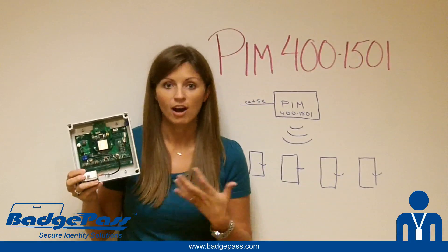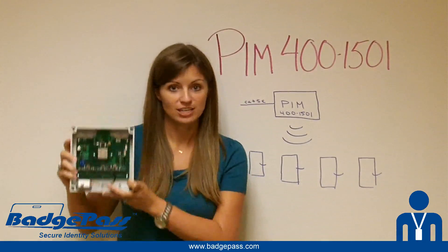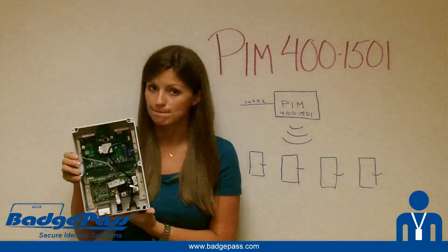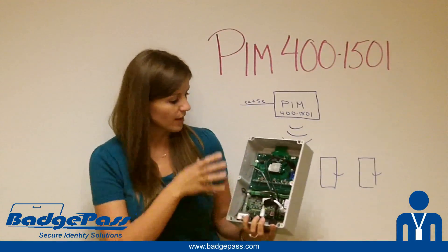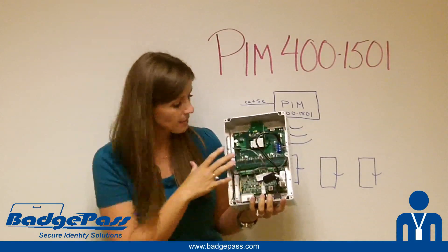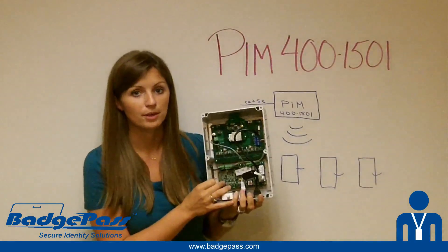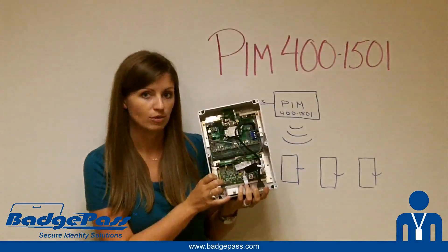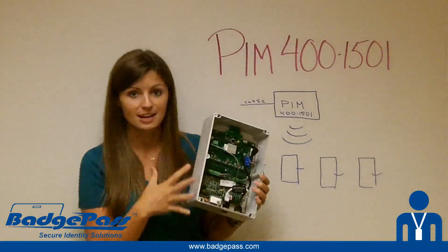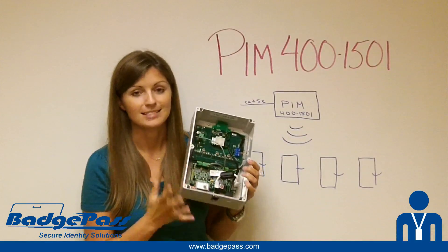If you didn't already know that our access control system works with the AD-series locks from Schlage, now you do. These are the traditional PIMs, and this is the new PIM 400-1501. What's cool is you'll notice we've got the PIM on top — that's the module that handles all the wireless communication with the locks — and on the bottom we've got a 1501 controller for Mercury. Anyone familiar with the Mercury line knows this is a PoE controller, so it's completely powered over your Ethernet and IP addressable.